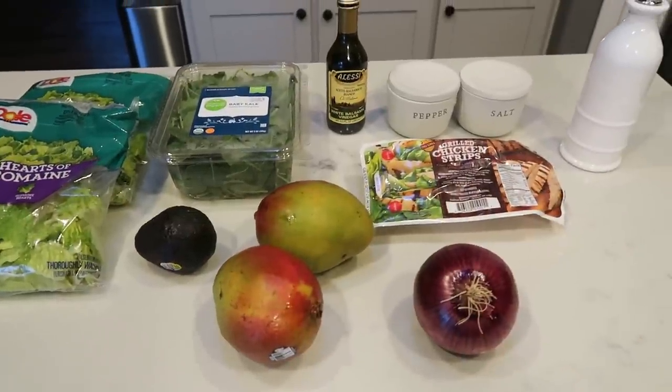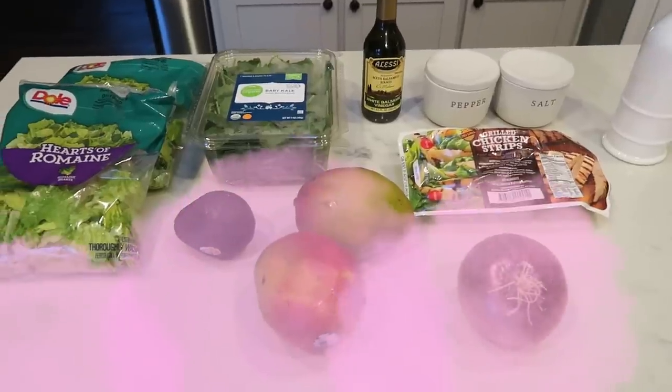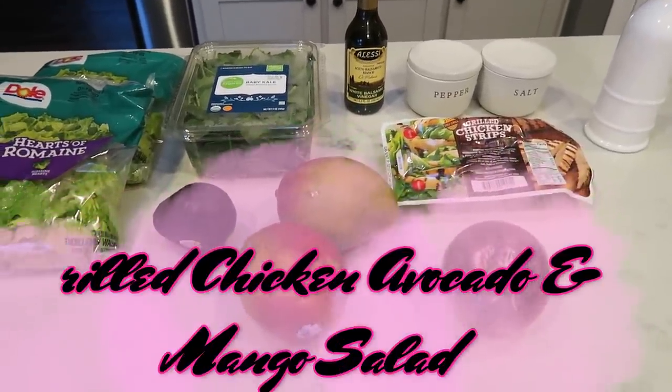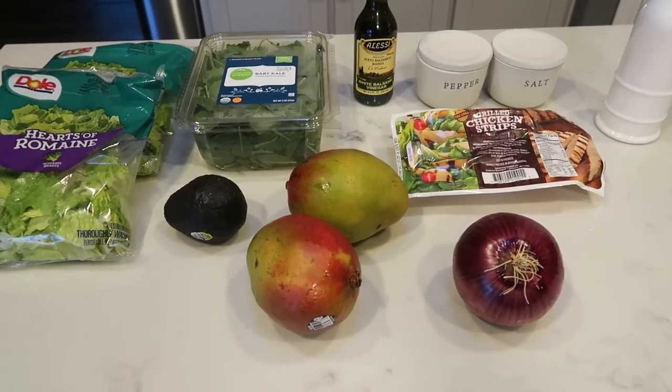For lunches this week, I'm going to be making a grilled chicken, avocado, and mango salad. I'm so excited about this — it sounds so delicious. Let me show you what is in my salad.